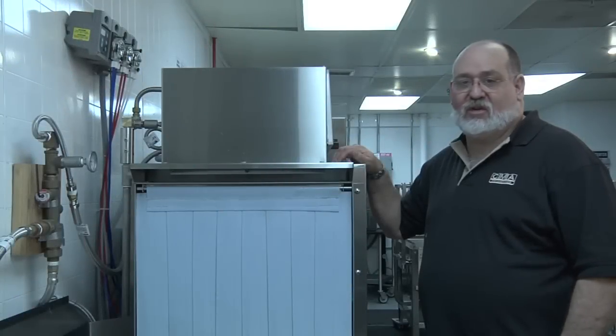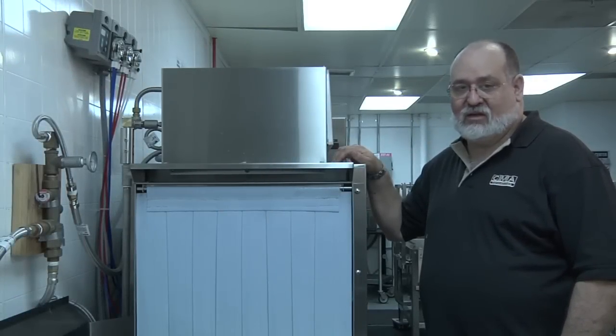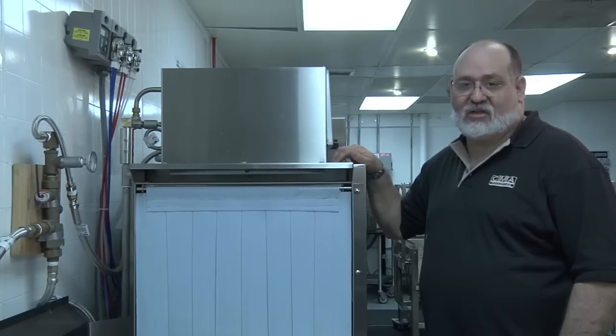Now we're almost finished with the installation. We have the water and the power connected, the final rinse temperature, and the wash and power rinse temperatures thermostats set.